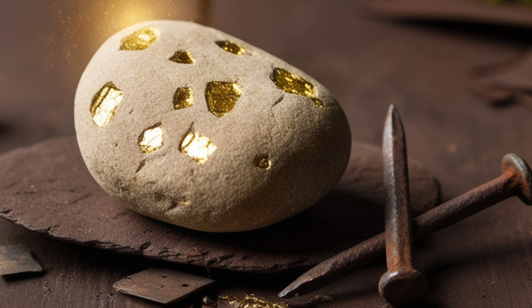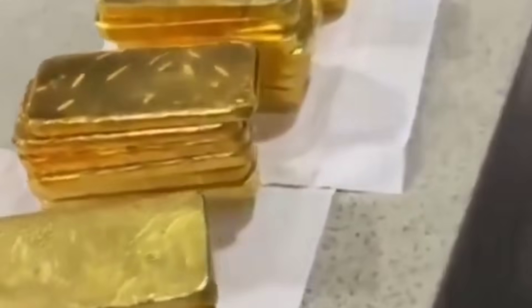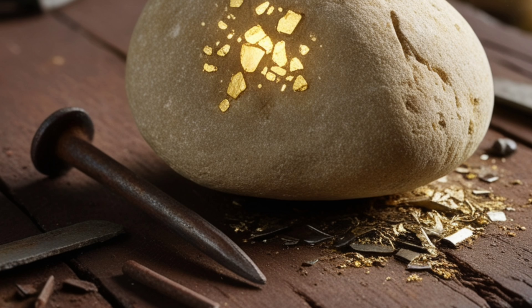Scratch a rock with a piece of iron to show the difference from pyrite. Real gold will not easily be affected, whereas other metals like pyrite may crumble.